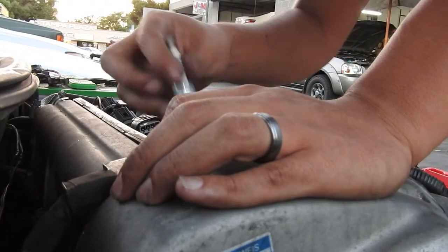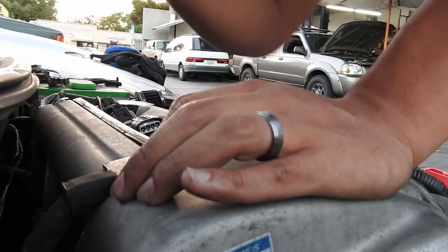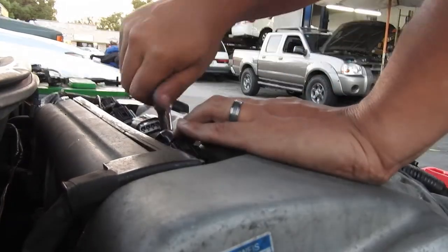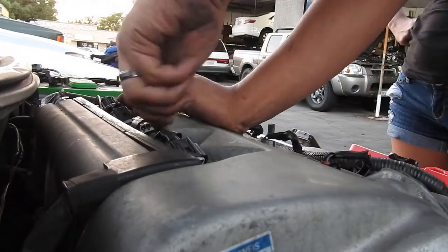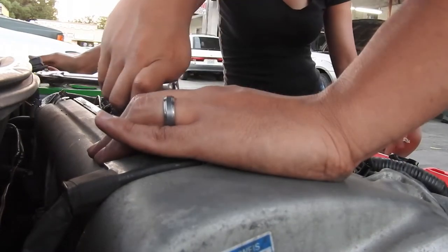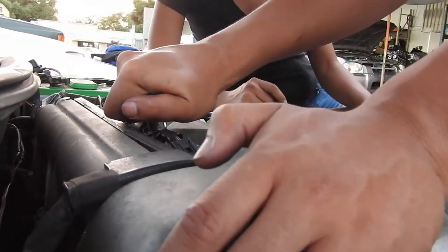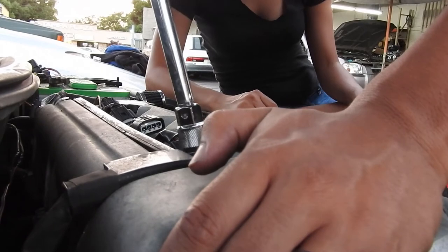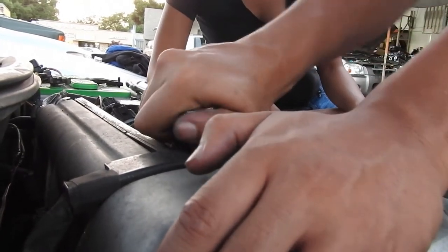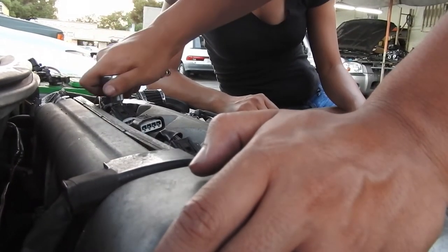Now all you have to do is put everything back together the same way you took it off. One important tip: don't over-tighten your spark plugs. You don't want them to break off in there because they are a pain to remove once broken. So don't crank them down too tight.